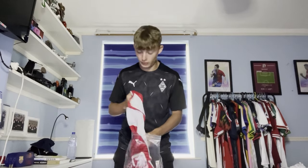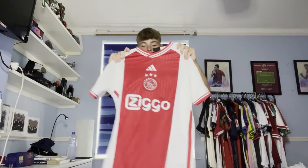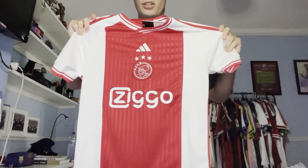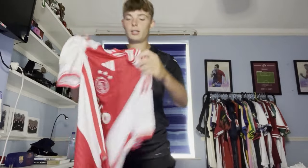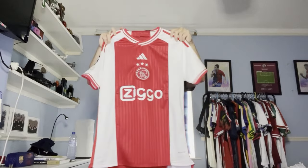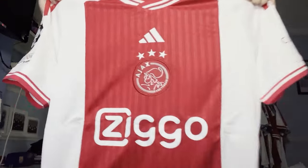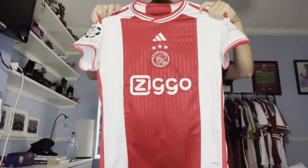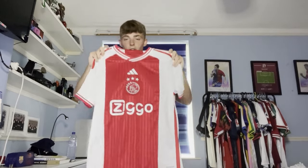Next, we have a league we've not visited yet in this video - it's the Eredivisie. It's Ajax. This is their home shirt for this year, very very nice. I did decide to get the Champions League patch on the side. I think this shirt is a little underrated - I've not really seen many people online speak about it, but I think this shirt is unreal. It's a bit plain, but the simplicity of it just makes it so nice. Ajax do always smash their kits, and they have done a wonder here - this shirt is incredible.